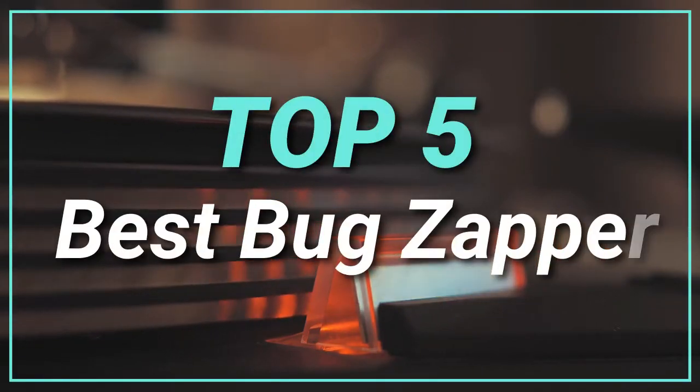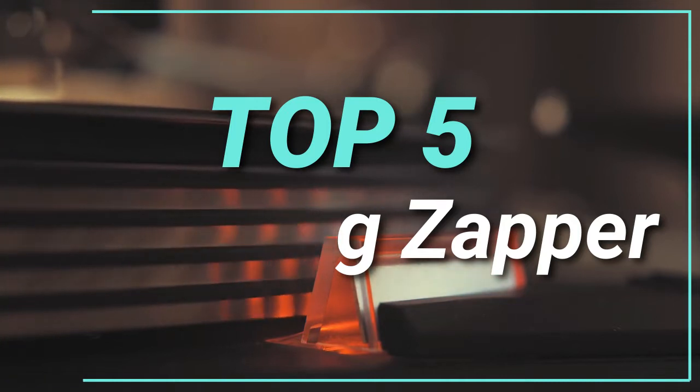Hello guys, today in this video we are going to help you to find out the best bug zapper in the market. Let's get started with the list.